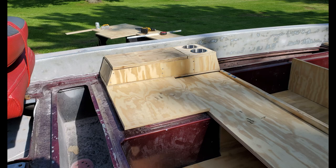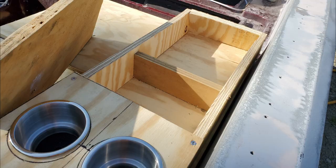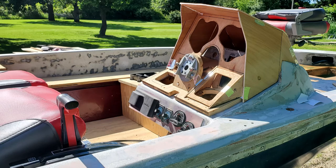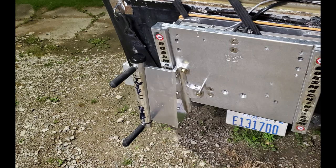The rough carpentry for the aft compartments and the armrests started to come together, making sure to leave room for beverage holders. As I started to lock down the finished pieces, they were all removed for sealing in glass with epoxy resin. At the base of the helm, I made up another aluminum trim plate to fit out the controls for the livewell valves, their timers, and also a Bluetooth marine stereo receiver.